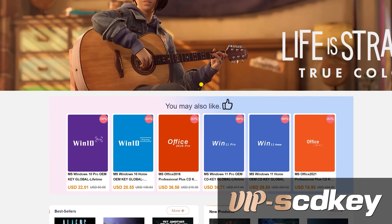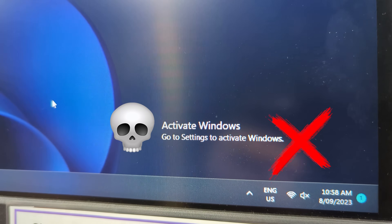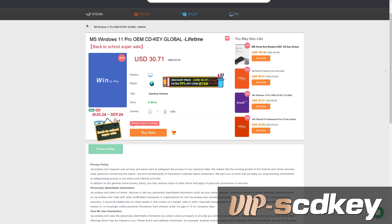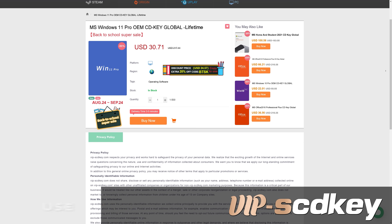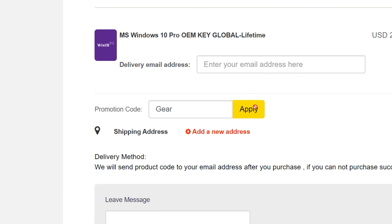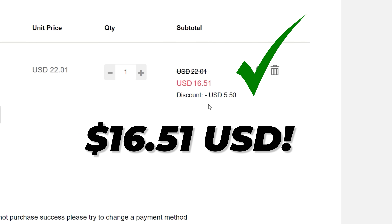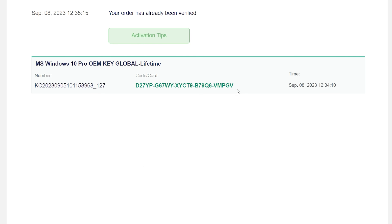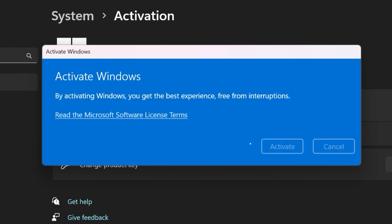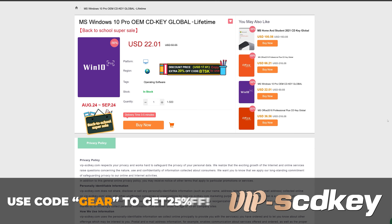This video is brought to you by VIPSEDKEY.com. You install Windows and you see the watermark of death — you don't need to fork out a couple hundred dollars for a key. You can grab one from today's video sponsor at VIPSEDKEY.com for a tenth of the price, and you can use our code GEAR to get 25% off. You place your order and you've got your key on your orders page. Chuck that key into the activation screen and you're good to go — no more watermark of death. Use code GEAR for 25% off. Link in the description.